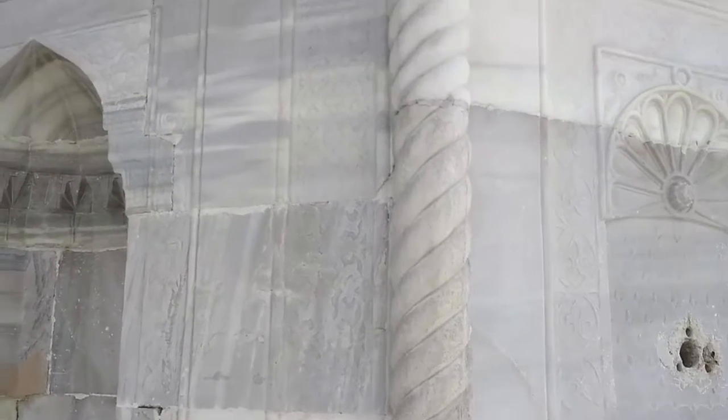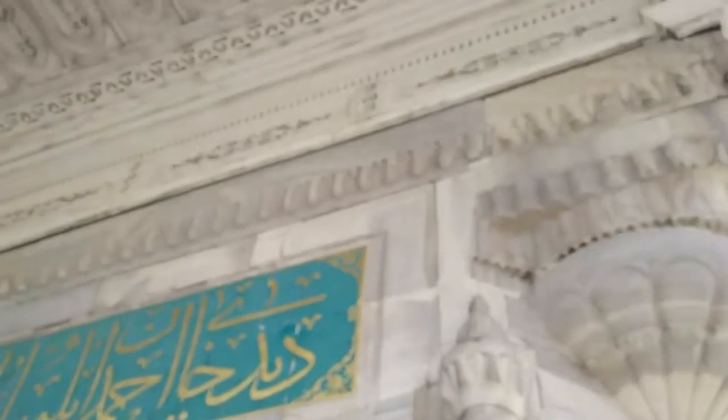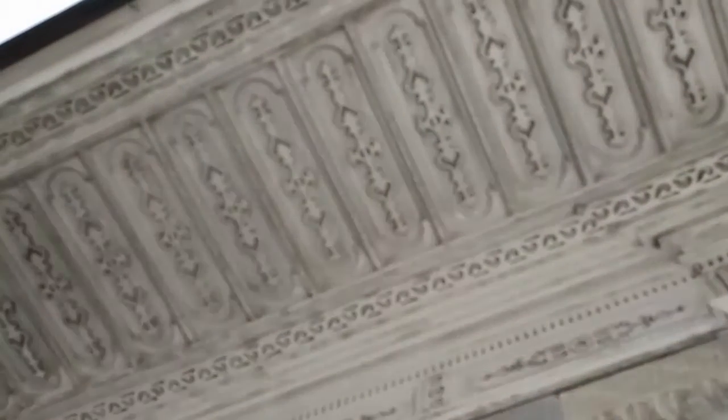The fountain was initially situated directly on the quay at the waterfront of the Bosphorus to serve travelers crossing the straits.